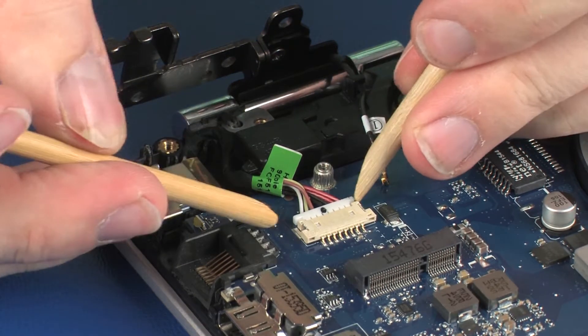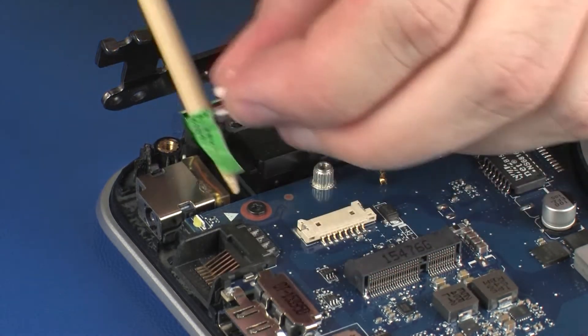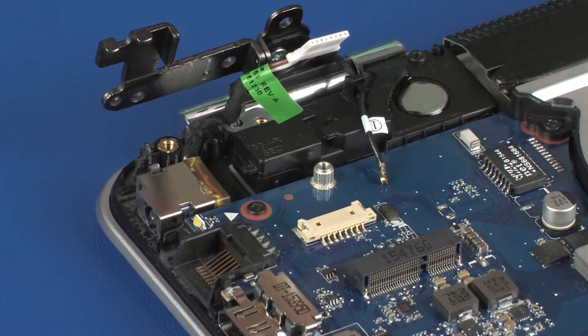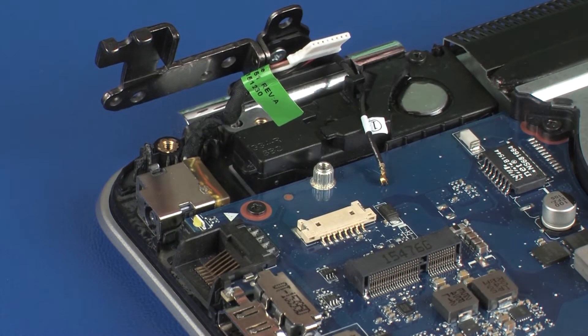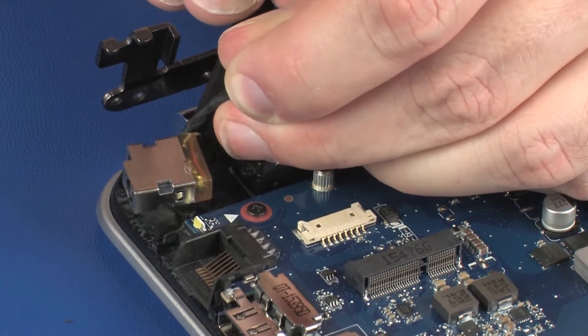Disconnect the power connector cable from its connector on the system board. Remove the power connector cable from the routing channel on the top cover. Remove the power connector from the retention tabs on the top cover and remove.